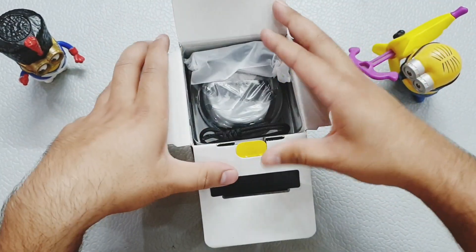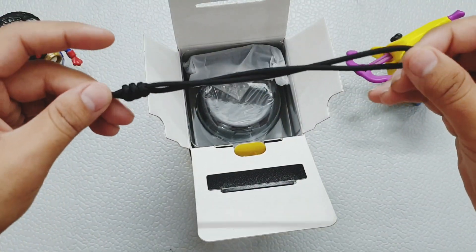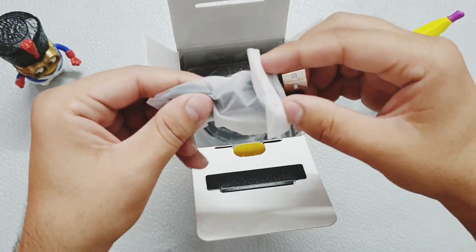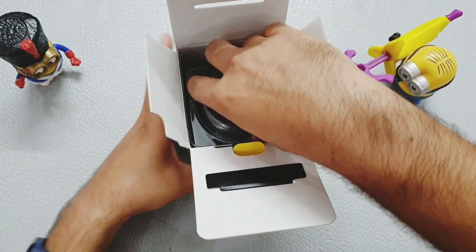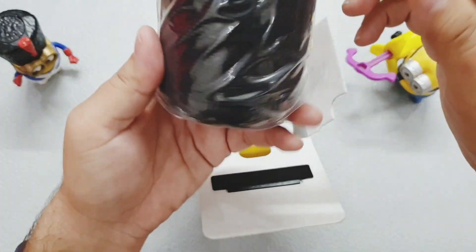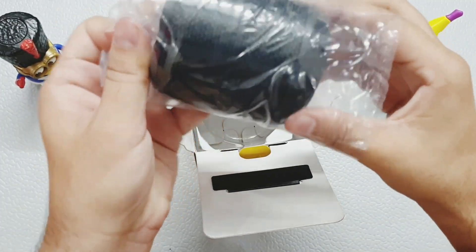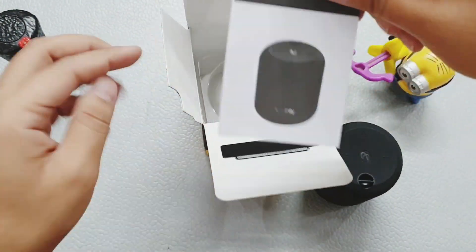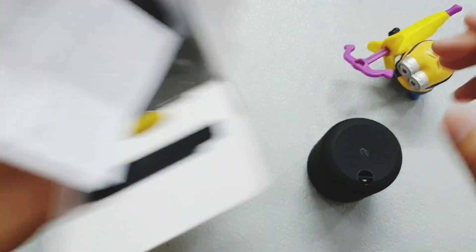Inside we have a strap, which is a good quality strap, and a micro USB cable. Below that is the speaker itself — first impression is very small and very lightweight. We also have the manuals, so let's keep those to the side.